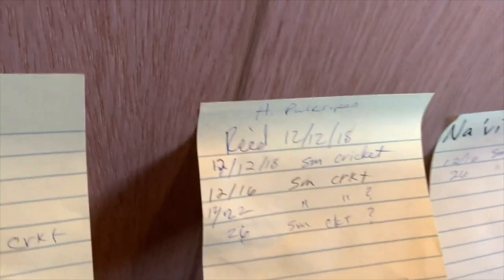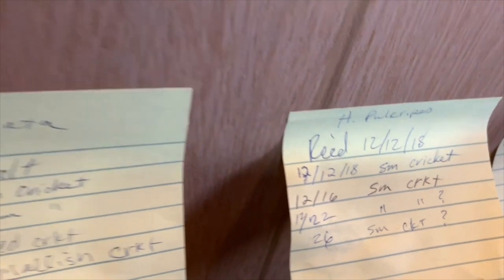All I had to do was look up here — it's an M. belfori, and the other one is H. pulchripes. You know the rest: Caribena versicolor, GBB, bea albo anyway. I keep track of whether...